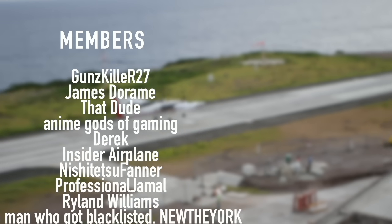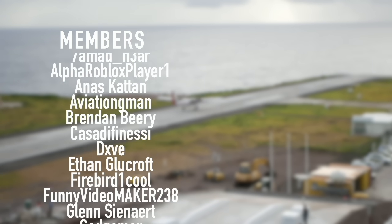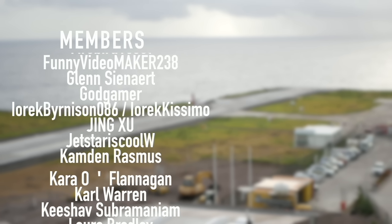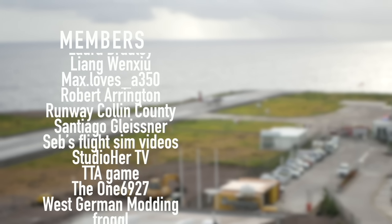Gunskiller R27, James Deram, That Dude, Anime Gods of Gaming, Derek, Insider Plane, Nishijutsu Finer, Professional Jamal, Ryland Williams, and New The York. You've got beautiful names.